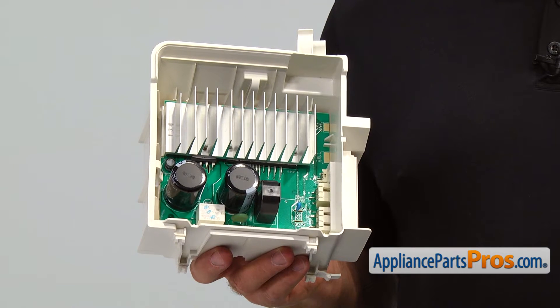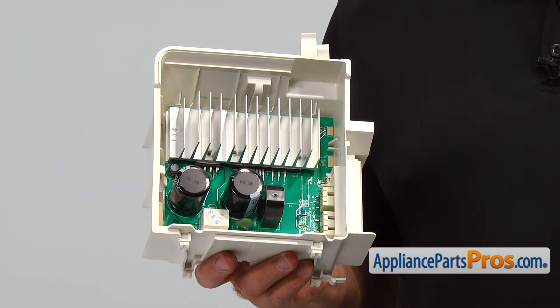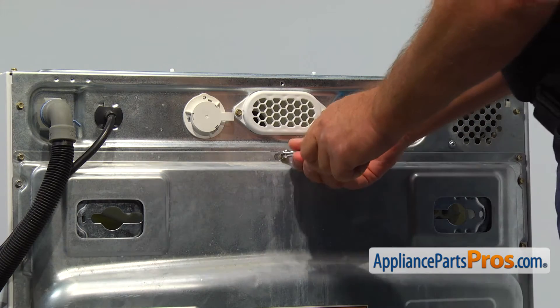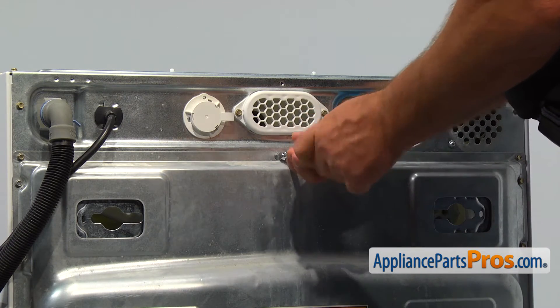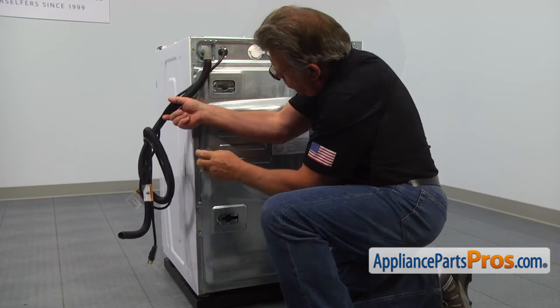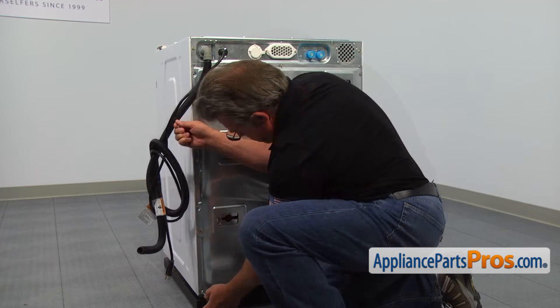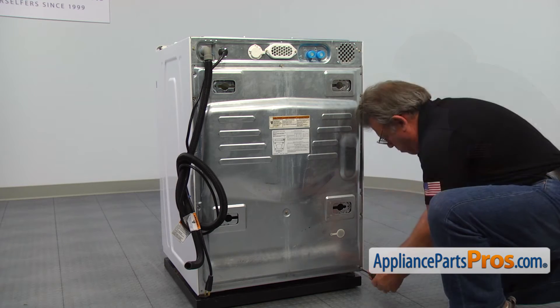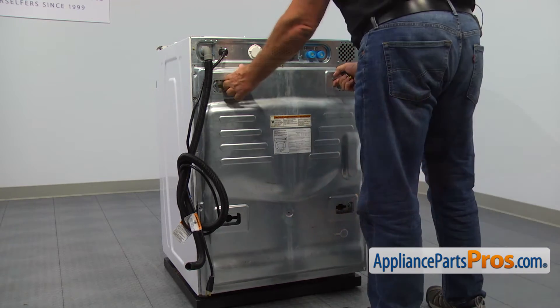If the motor is not running correctly or not running at all, the motor control board should be checked and replaced if needed. Loosen up the screw in the top center and take out all the screws that hold the rear access panel. Remove the panel.